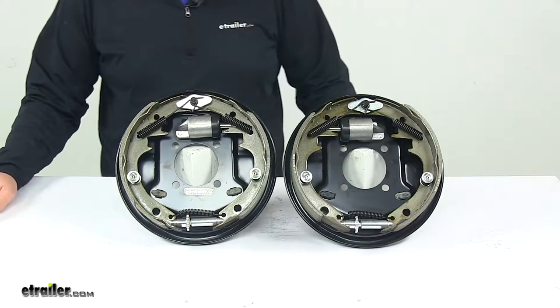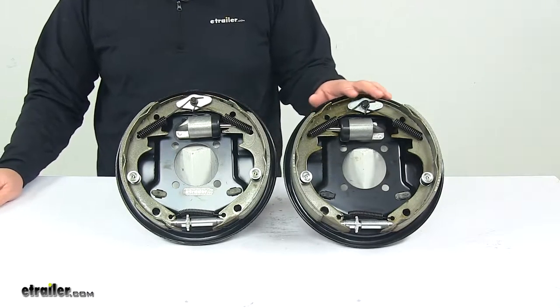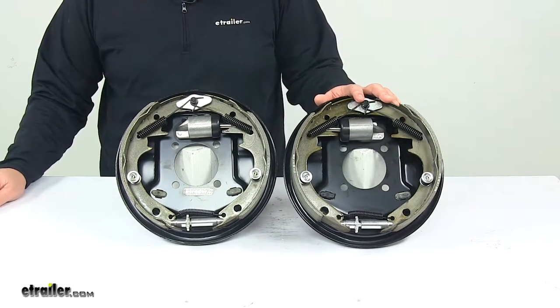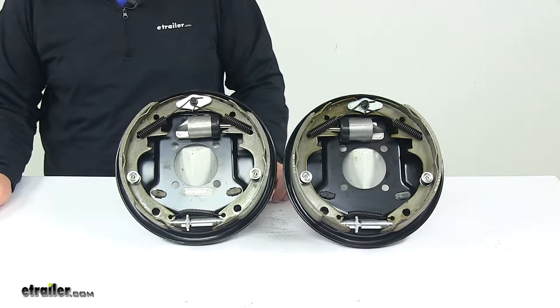Today we're taking a look at the Titan Hydraulic Brake Kit. These are 10-inch Uniservo brake assemblies. The Uniservo design is a single plunger design that helps deliver around 20% braking in reverse.